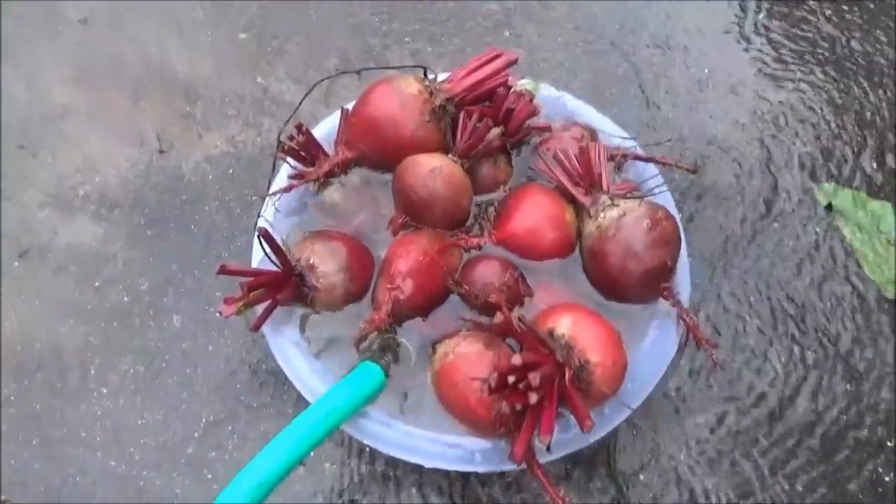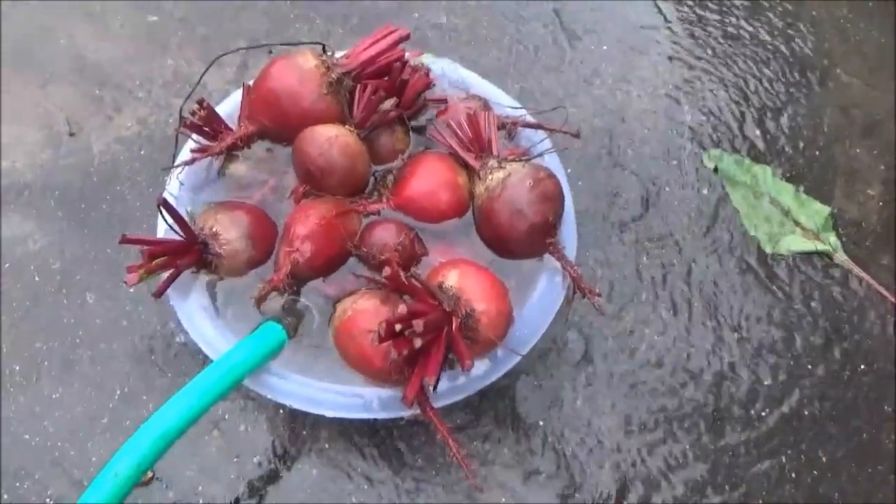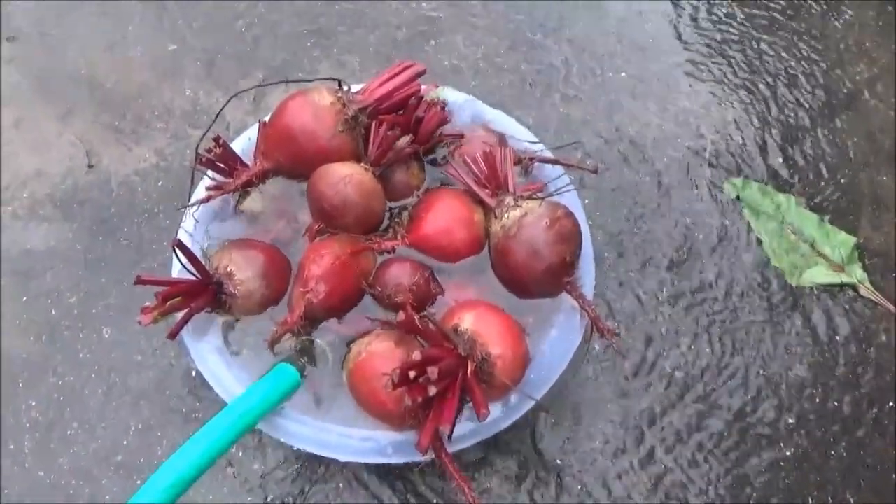Now I'm just washing the majority of the dirt off with the garden hose, and then I'm going to bring them inside and scrub them again in the wash tub. After that we're going to throw these into some boiling water.